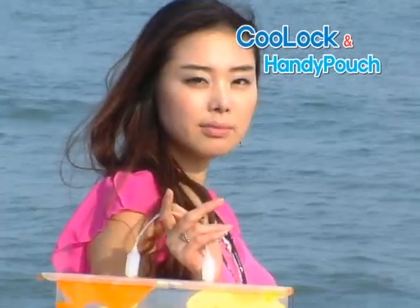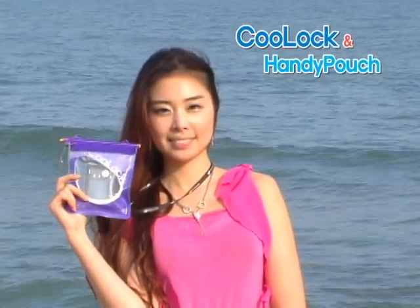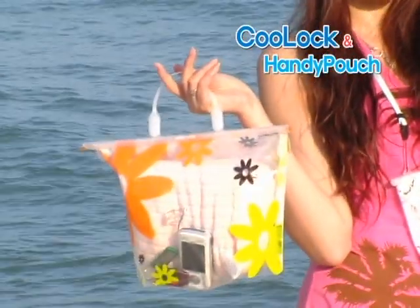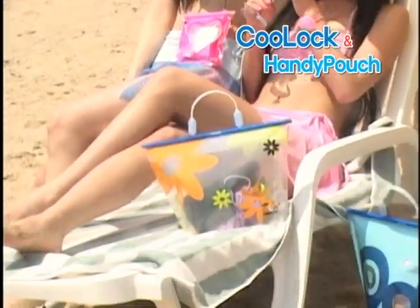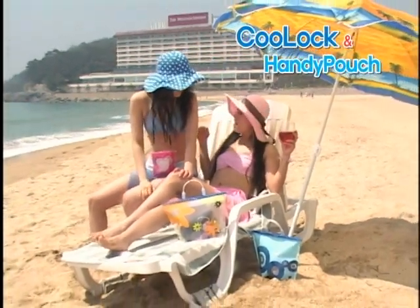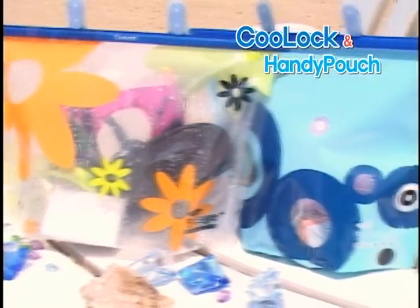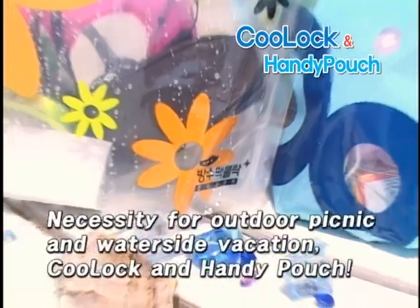Cool Lock and Handy Pouch are the perfect size and design to coordinate for the beach. Choose from various designs and colors to express yourself. Cool Lock and Handy Pouch will enhance your style and smartness at the beach.